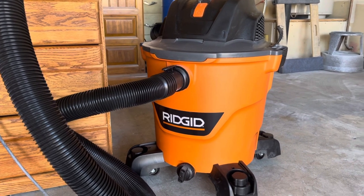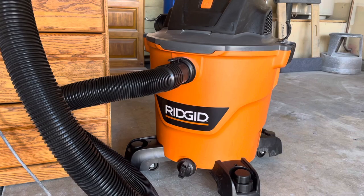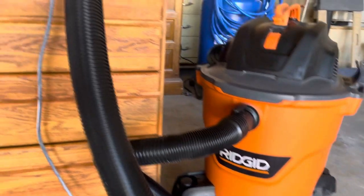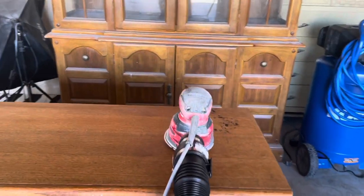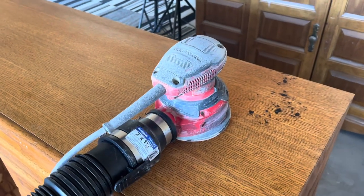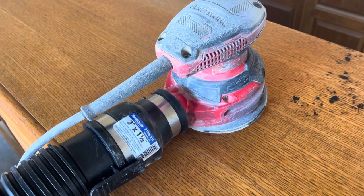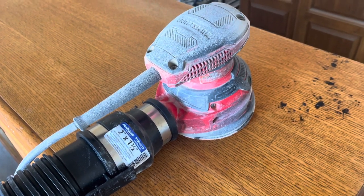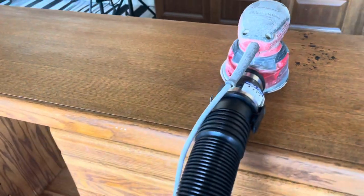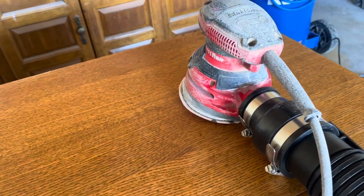For Christmas I asked for a shop vac and my dad came through with one. I wanted to try the whole dust-free sanding experience, so I went down to Lowe's and purchased a coupler — about two inch by an inch and a half. Those measurements are a bit larger than the standard size holes, but I made it work. You just tighten the screw and it fits nice and snug.